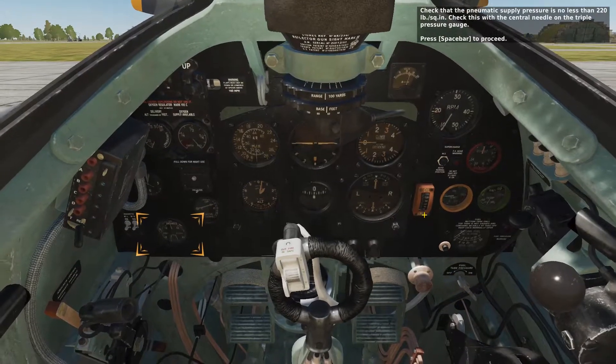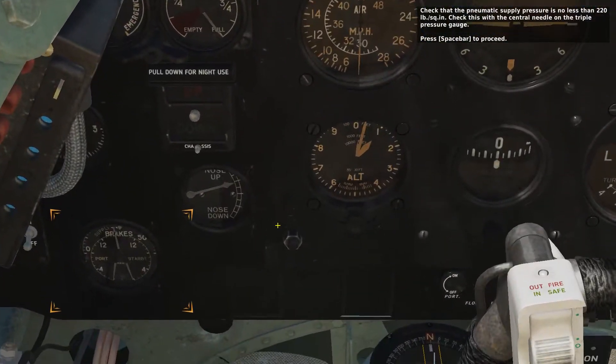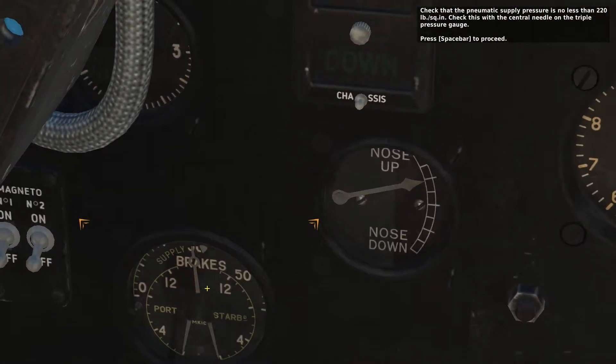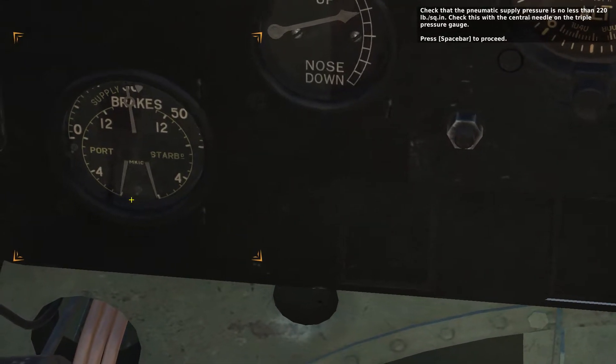Check that the pneumatic supply pressure is no less than 220 pounds per square inch. Check this with the central needle on the triple pressure gauge. Press the spacebar to proceed.